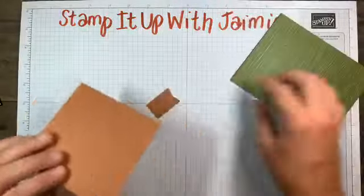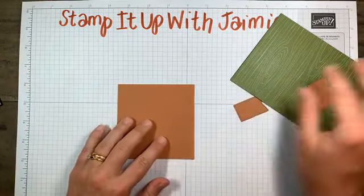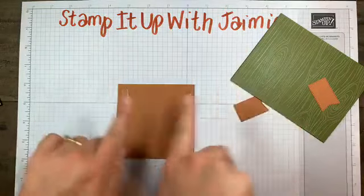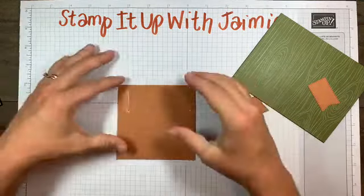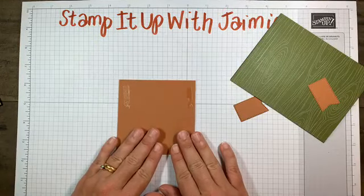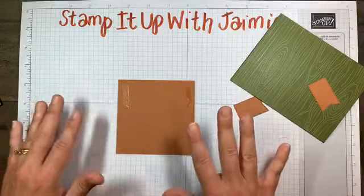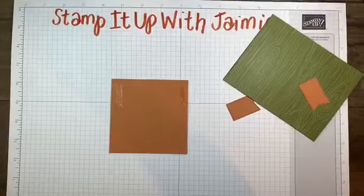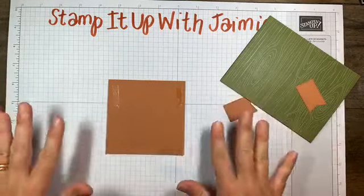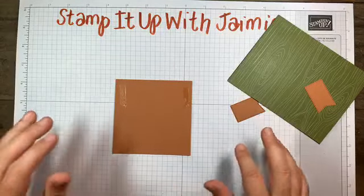I cut out two of them and to figure out the spacing, I butted my cardstock right up to the lines on my grid paper. I use my grid paper a lot when I'm trying to figure out spacing or stamping straight. Your grid paper is a huge tool - definitely use it.